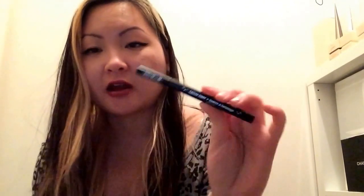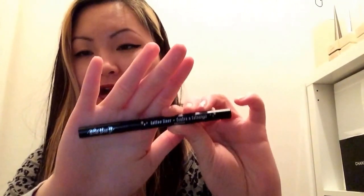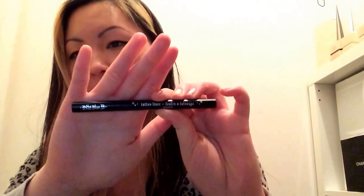Next one here is from Kat Von D. This is my go-to eyeliner, and this month I've been doing a lot of just eye primer and a big, thick wing-tipped line of this eyeliner. It is a liquid eyeliner, but I can assure you this is the easiest eyeliner ever.